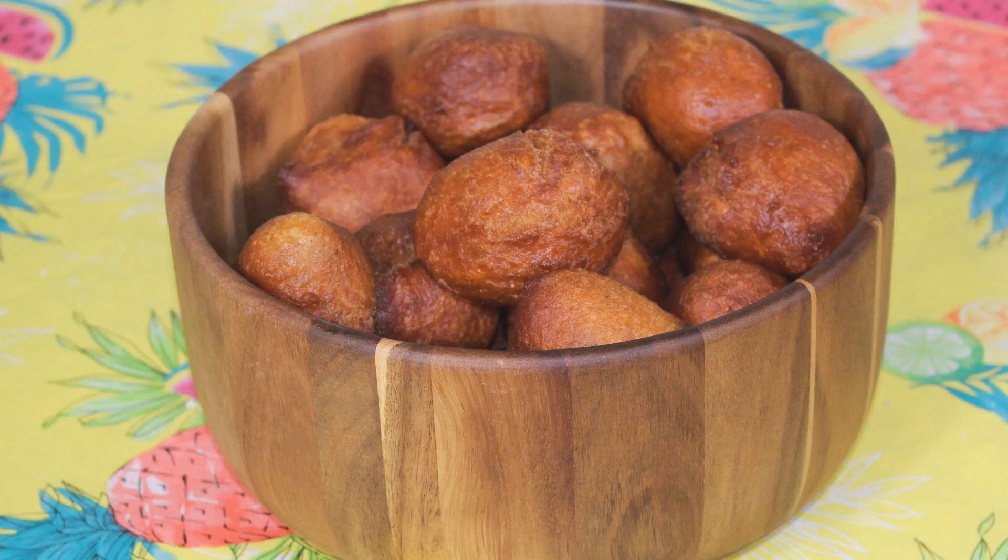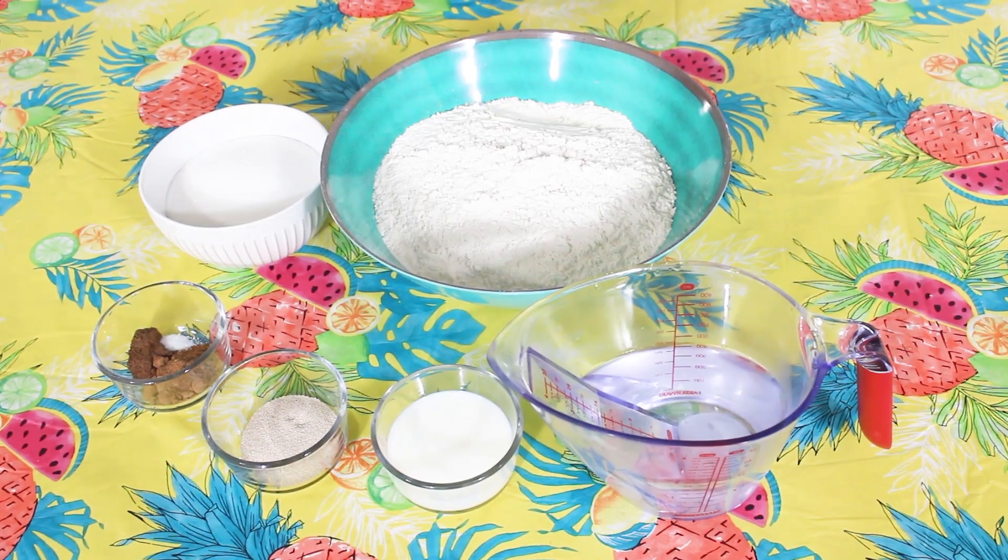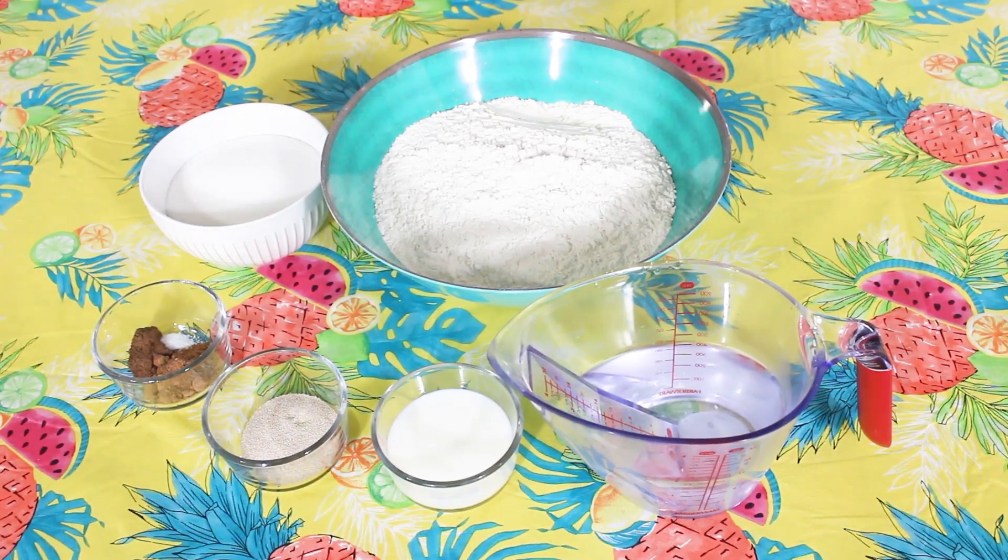Hi everyone, welcome to Nas's Kitchen. I hope we're all having a fantastic day so far. What do we have on the menu today? Today we have what Ghanaians call bullfruits and Nigerians call puff puff. If you want to know how to achieve this delicious delicacy, come with me and let's get started.